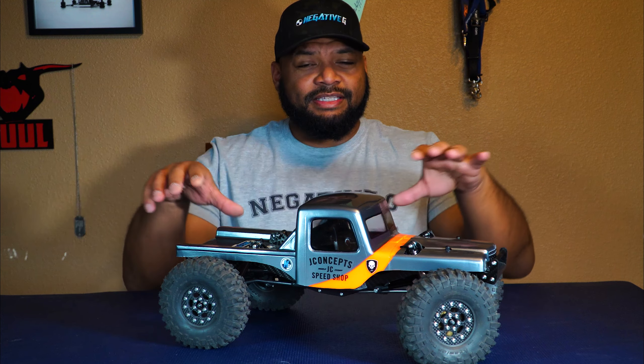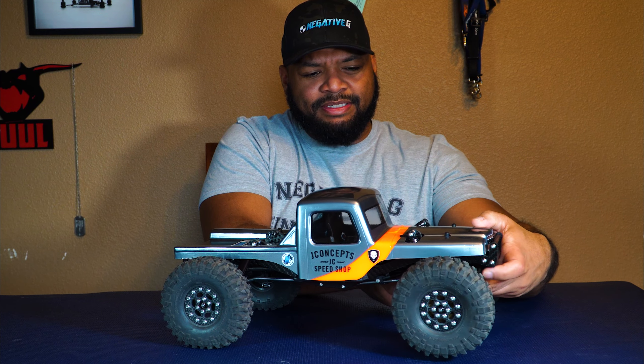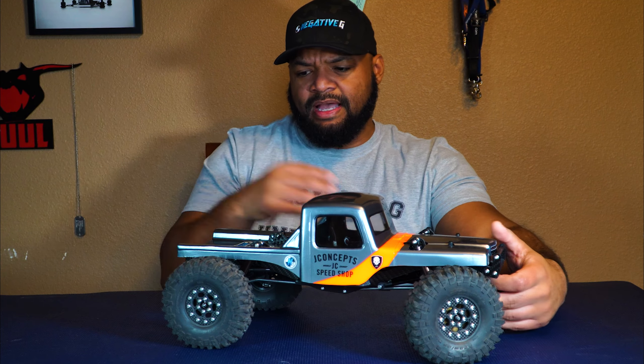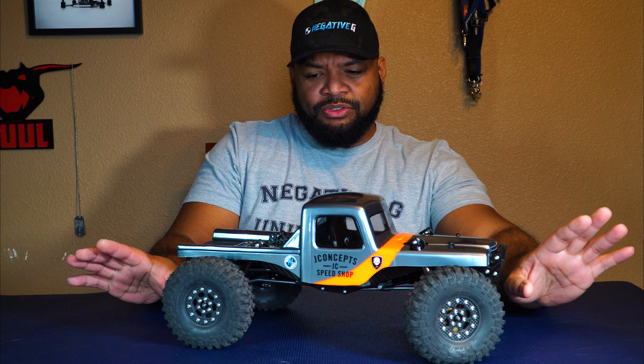It's Friday, January 7th, and tonight the third kit from Negative G is launching — it's for the Axial Capra. This is the CCV1, the first kit that I built. You might have seen my unboxing video; I built this one about two weeks ago and haven't gotten to run it yet because there's been snow on the ground. Since the kit is launching tonight, I figured I'd do the tabletop video on the build.